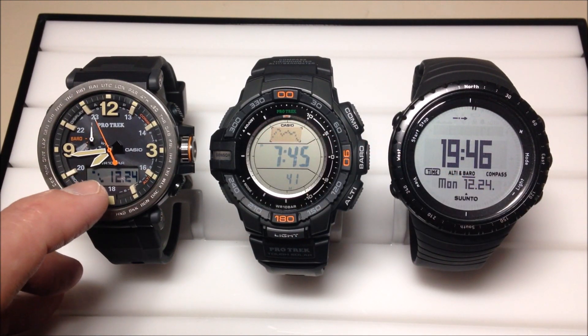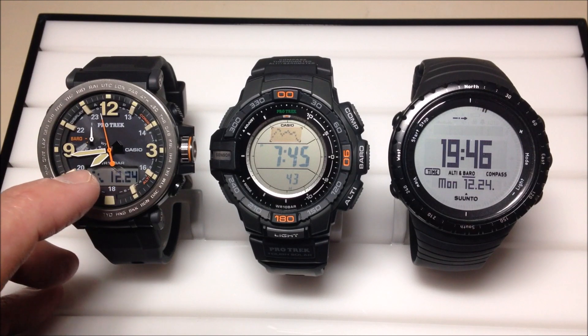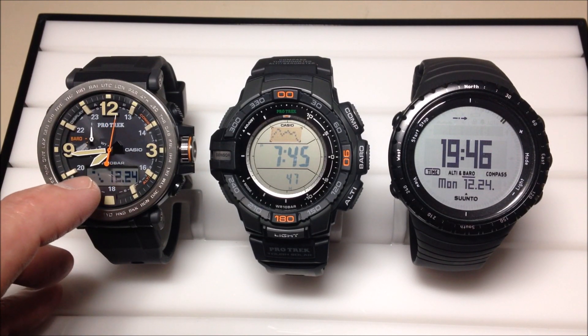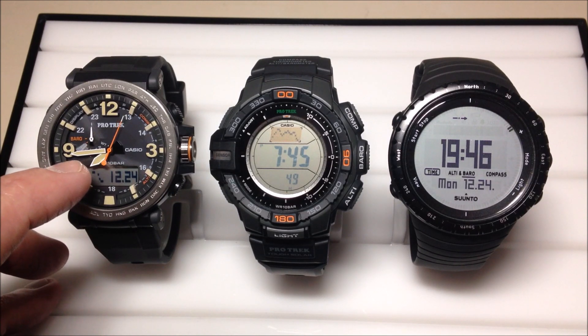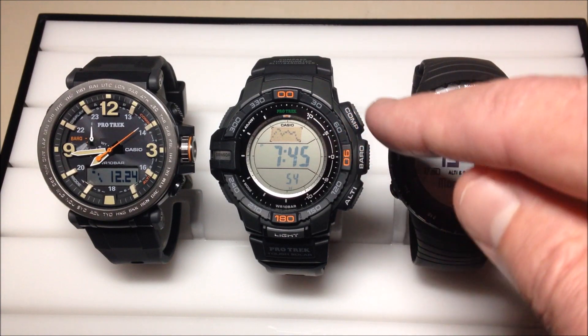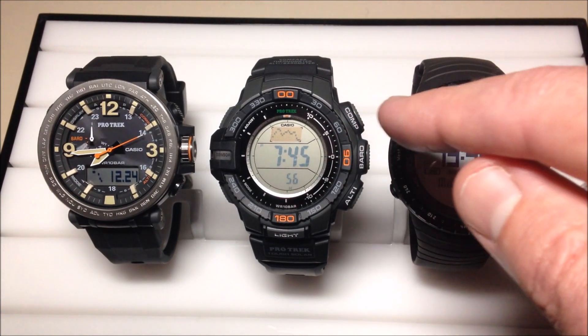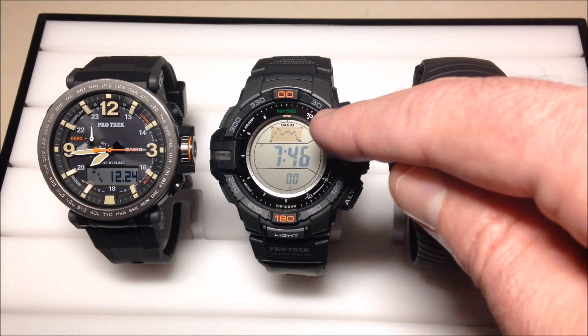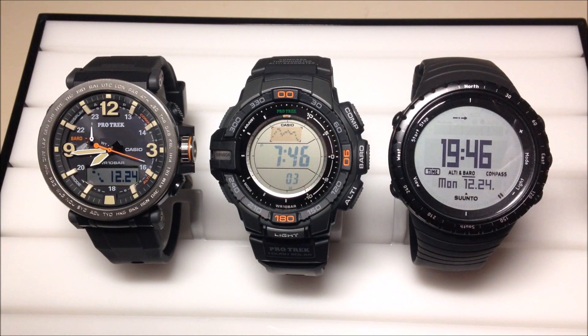If you look at the PRG600, you can see your barometric pressure trend over the last 24 hours. That's what these dots over here on the left are showing me — my barometric pressure in the last 24 hours has gradually declined. On the PRG270, it's a little bit better because you don't have just 24 hours; you've actually got a 42-hour graph that is available in your time mode.